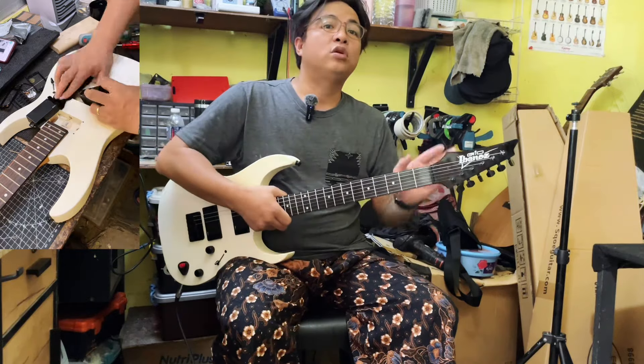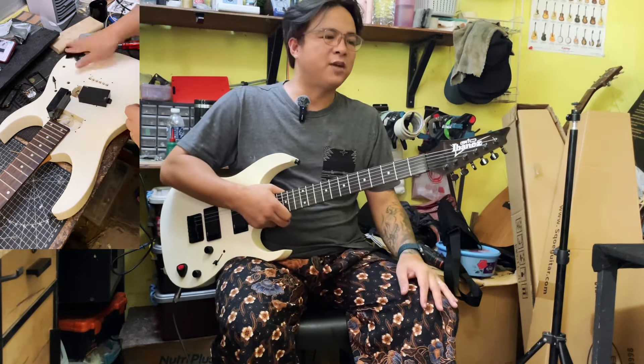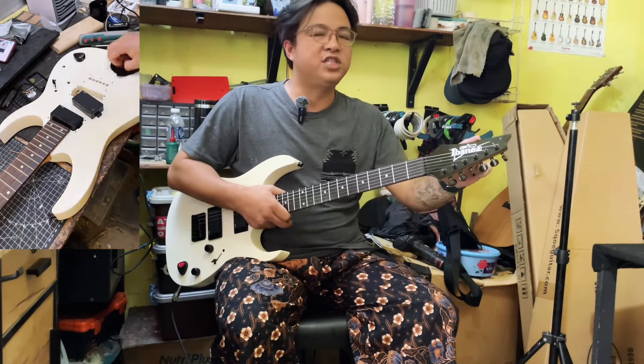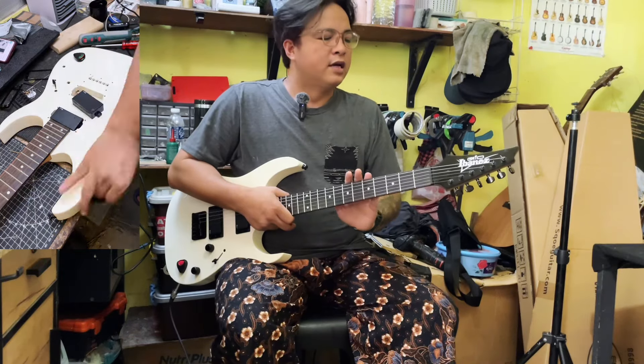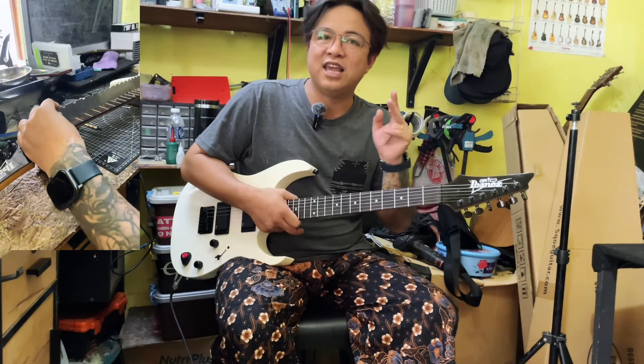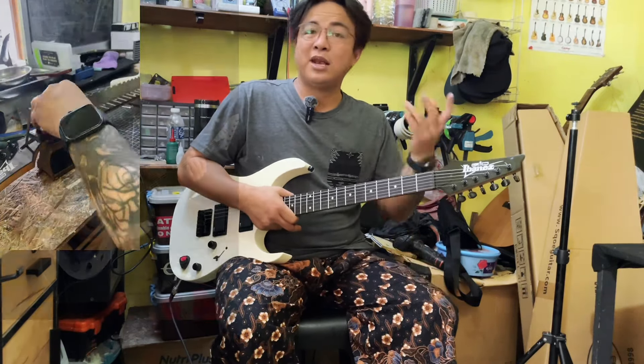Ini antara dua gitar yang reverse head, lebih garang. Antara dua ini kalau dibagi pilihan, saya akan pilih — kalau nomor satu, saya akan pilih ini. Walaupun dia Gio, tapi saya pilih ini. Sebab apa? Neck profile ini yang paling saya suka. Yang kedua, saya akan pilih M10 — LTD M10 keluaran ESP. Antara produk yang hebat, saya pernah memiliki dahulu juga.